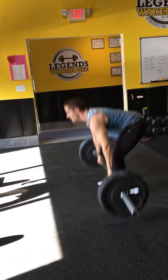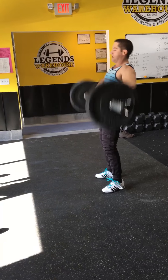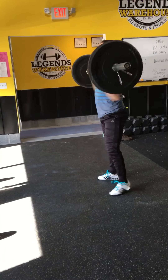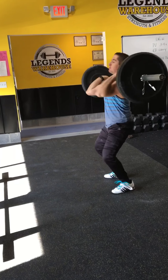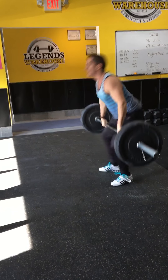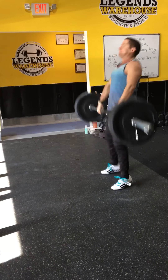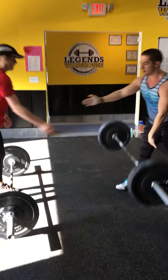1, 2, 3, 4, 5, 6, 7, 8, 9. You got to tag in. One more, Dylan. 10. Good. Tag in.